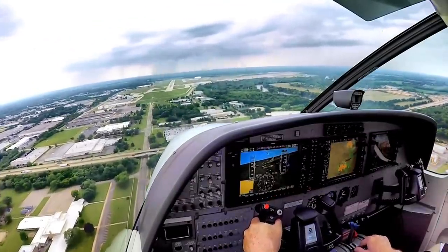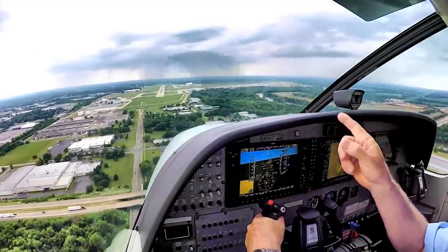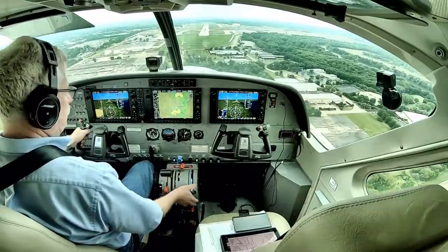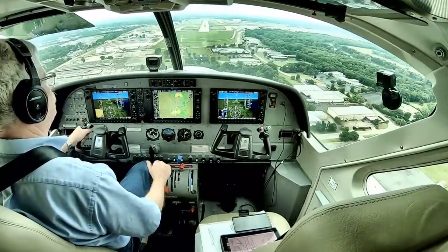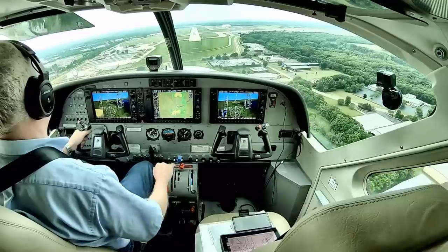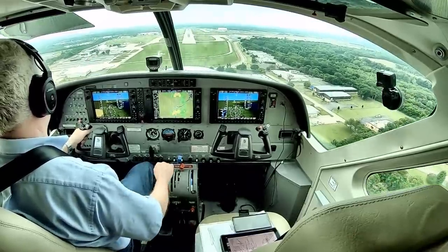Looks like we're lined up on runway 19. Five hundred feet — that's what the RNAV approach says. I see runway 19, and we're slowing. About 400 pounds of torque right now.